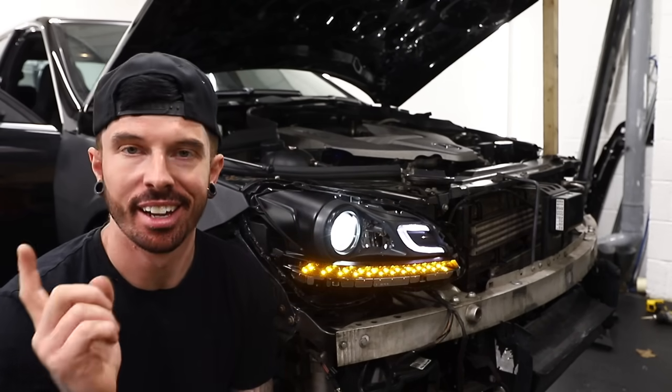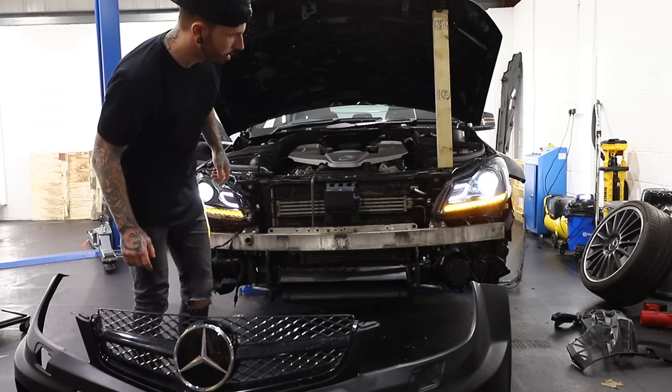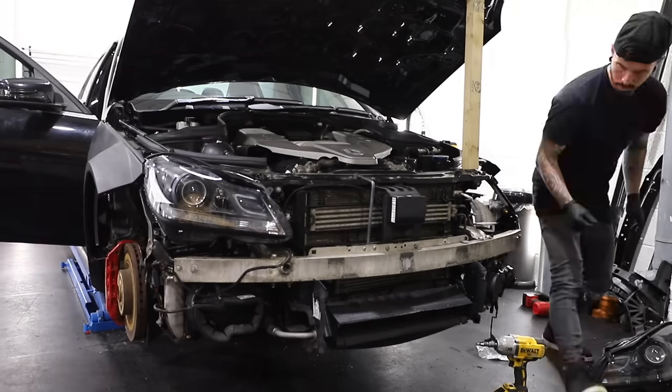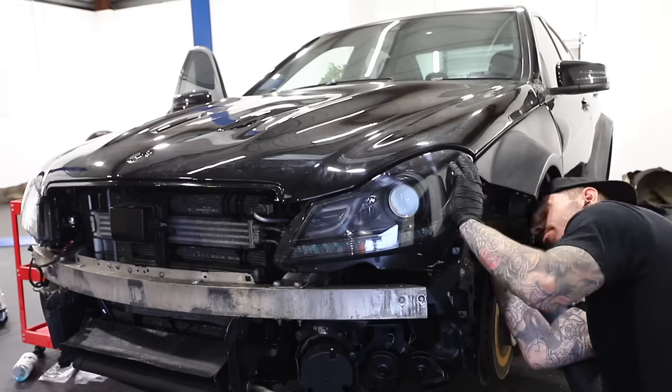Let's put this back together and move on to the next thing. And would you believe it — when I put them both back together, they both work. So maybe it was just a loose connection after all. Now both headlights work and all the internals are black, I can finally fix them up to the car and hopefully I never have to switch them again.